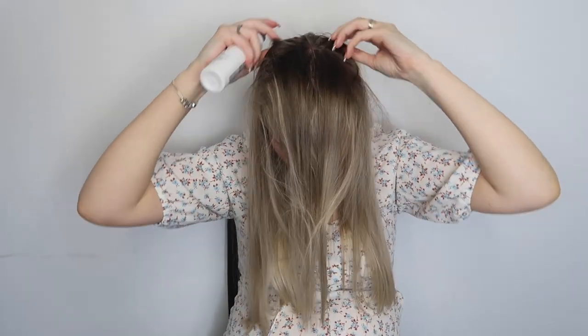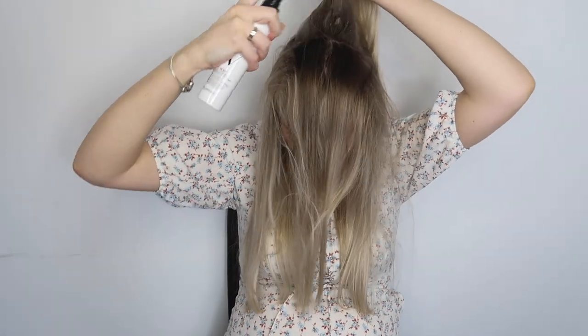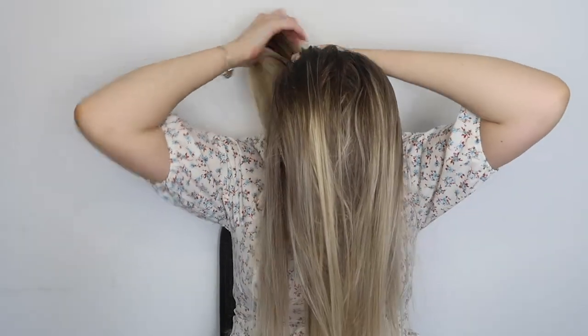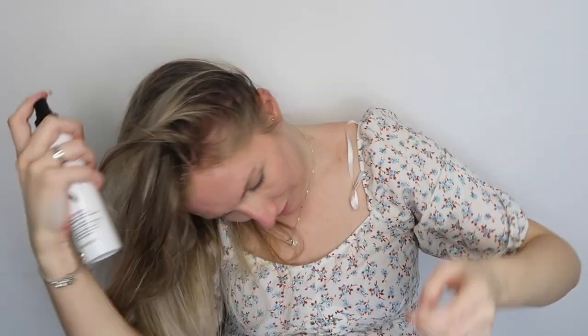Apparently you need lots of this for it to work, so I'm working backwards and spraying this directly at my root. That's really saturated - okay, so that's all of my roots. I'm just going to go around my hairline too. You could take a brush and really work it in; I'm going to try blow drying downwards and see if that works on my hair - this might be a bit of an experiment.